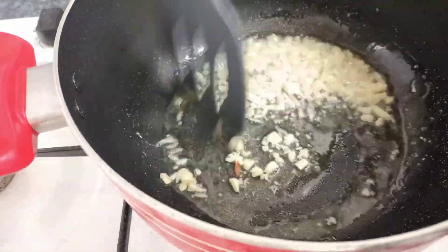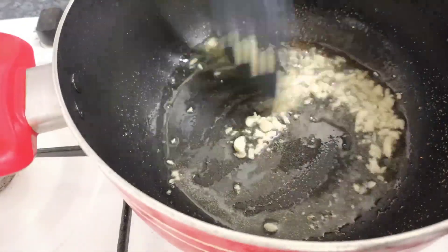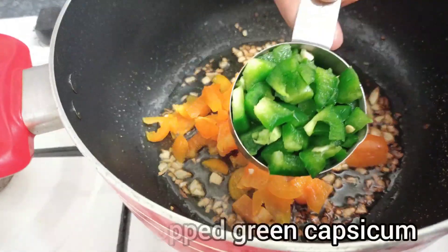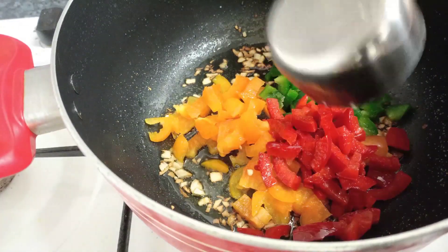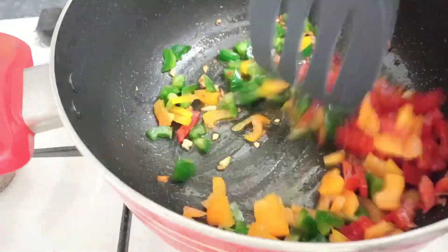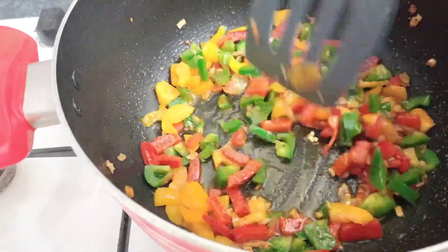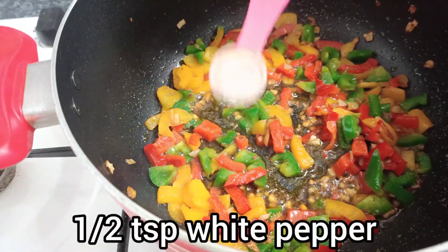Now I will start sautéing. I will put the ingredients apart. I will add capsicum — I am using capsicum here. I will add two more based on the capsicum. I am using this along with the other vegetables.